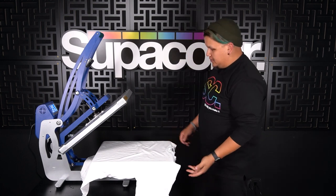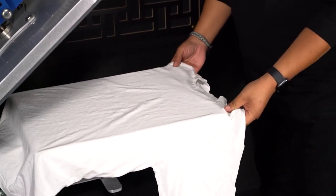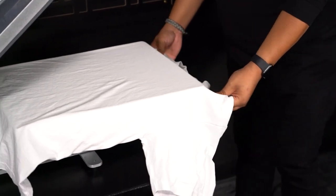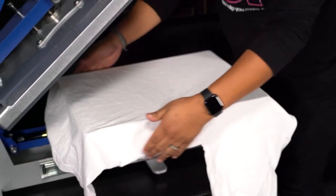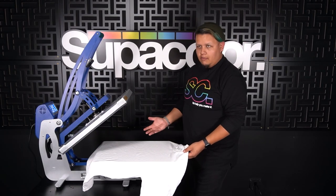First and foremost, if you look right here, you're going to see that the collar is on the platen. What you're going to want to do is bring that off the edge of the platen, because if not, that's not going to give you a proper press area and it's going to press a big ugly ring onto the back of your shirt, which you don't want.